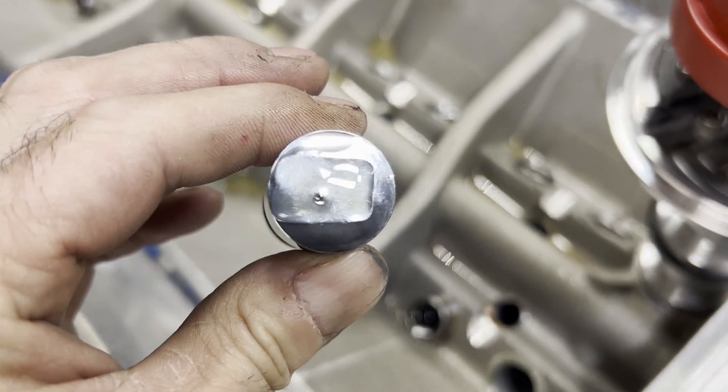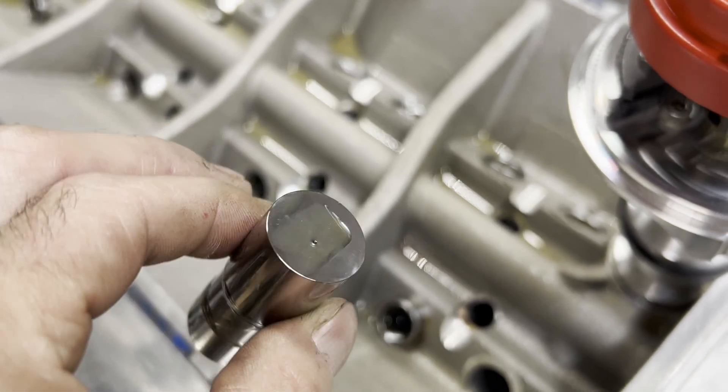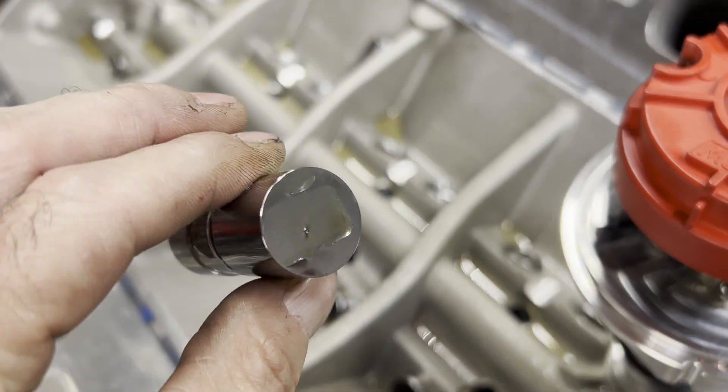I'm going to take the opportunity to pull each lifter out and reapply some assembly lube. You can see that little oil hole has been doing its job — there's a good film of oil right there on the face of the lifter. And as I prime the oil pump, you get a nice little stream of oil out of there.